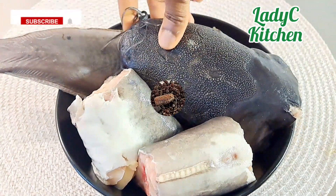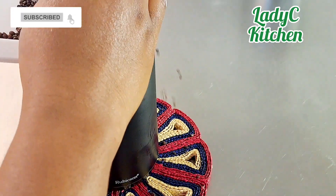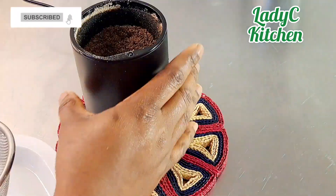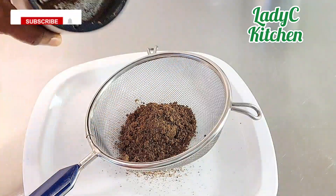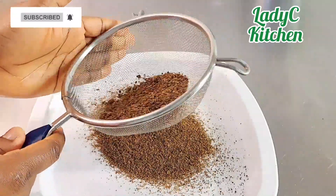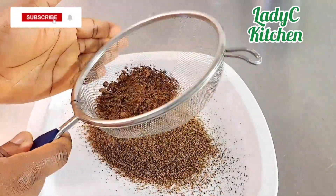With the help of my coffee blender, I will blend the ehuru, orima, ozosa, and odor together. Meanwhile, I am sending hugs to you all for always coming back to watch my videos — thank you so much, I appreciate you all.